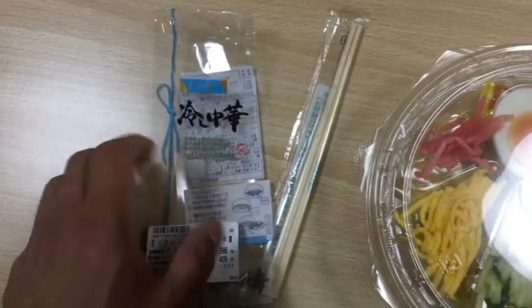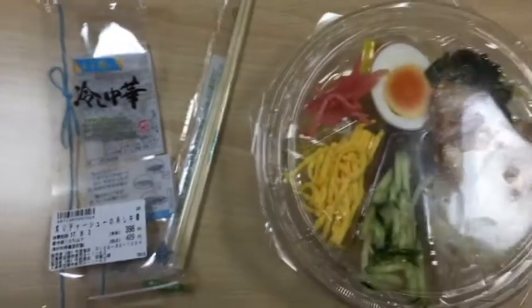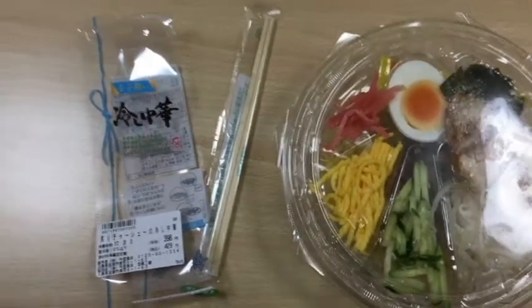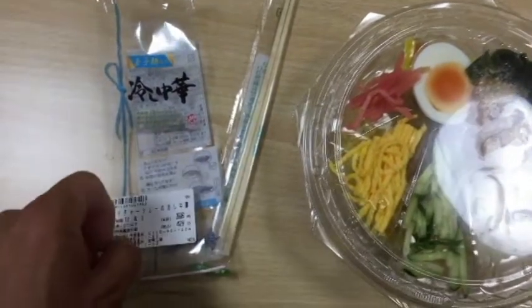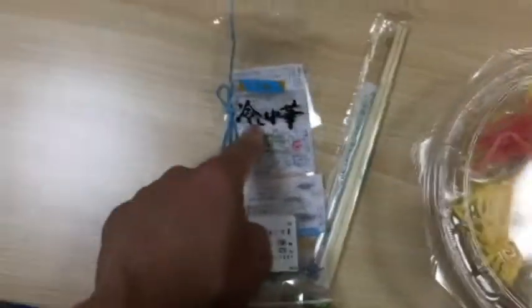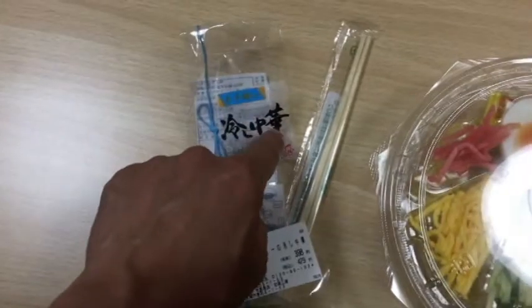As you can see, I'm having noodles. It's called Hyashichiuka, and Hyashichiuka means cold or chilled Chinese noodles. The first kanji means cold — Hyashichi — and Chuka means Chinese, and it's chashu flavored.